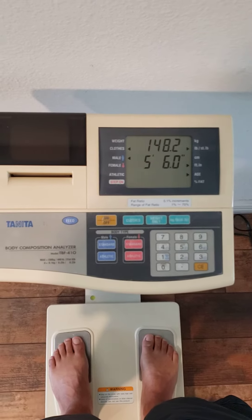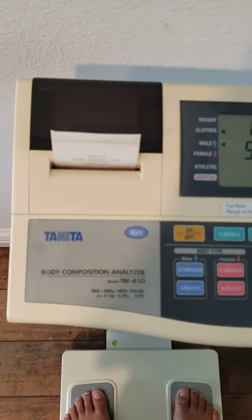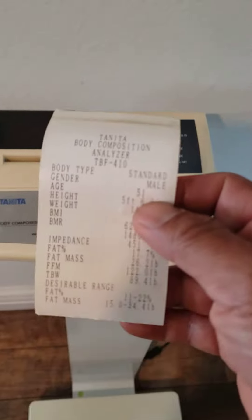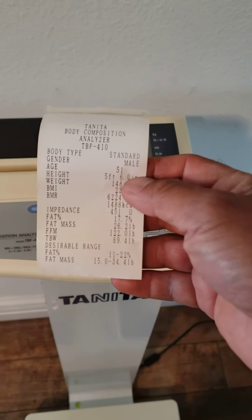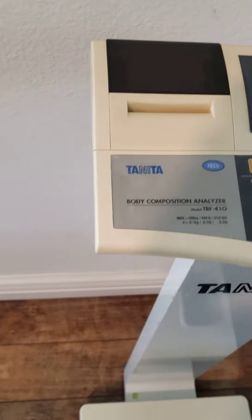Analyzing... There you go — right here with a printed readout of my specs. I want to show you that, but at least you know how it functions.